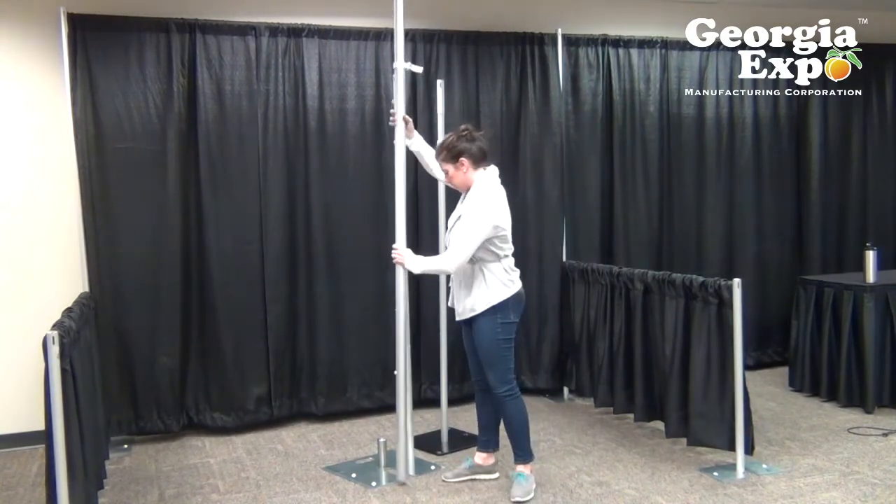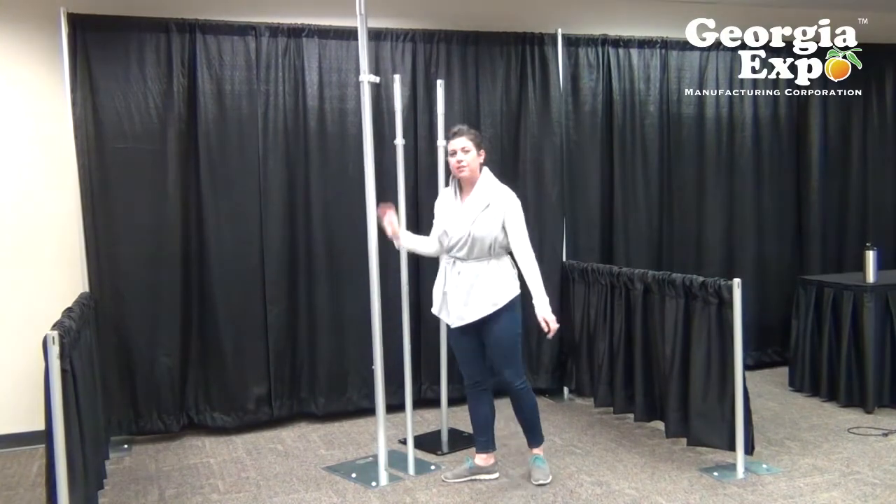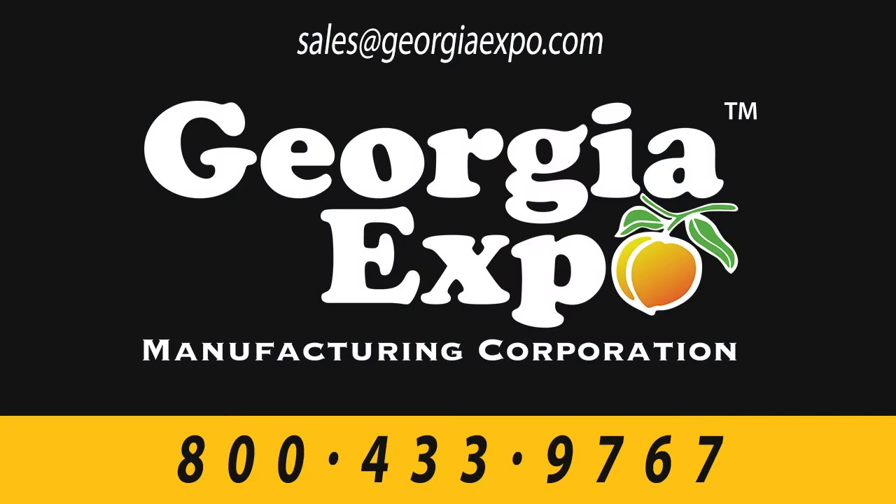That is the basic overview of our LCB telescoping uprights. If you have any other questions about this model or other telescoping uprights we offer, our sales reps can certainly help you. Just call the number below or send us a chat request and we'll be happy to help you. Thank you.